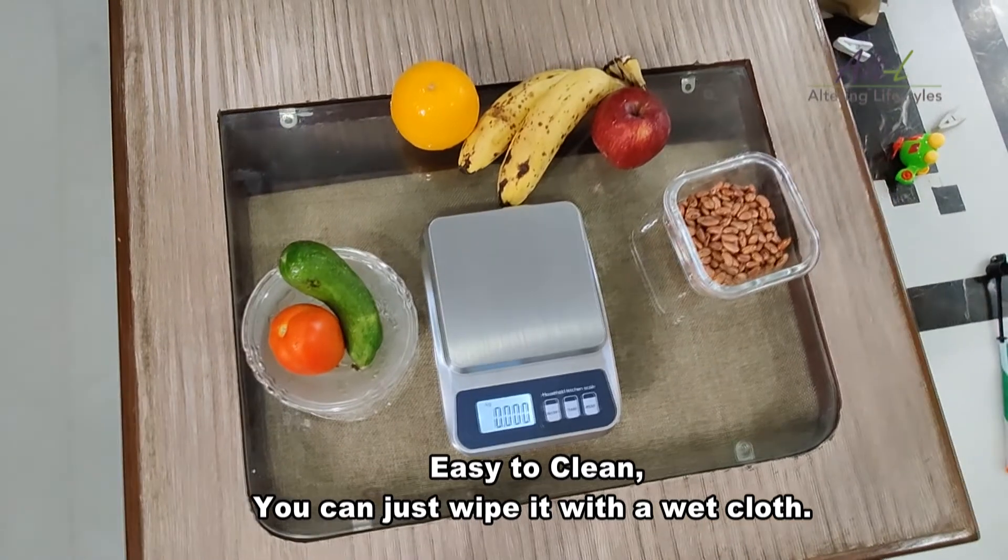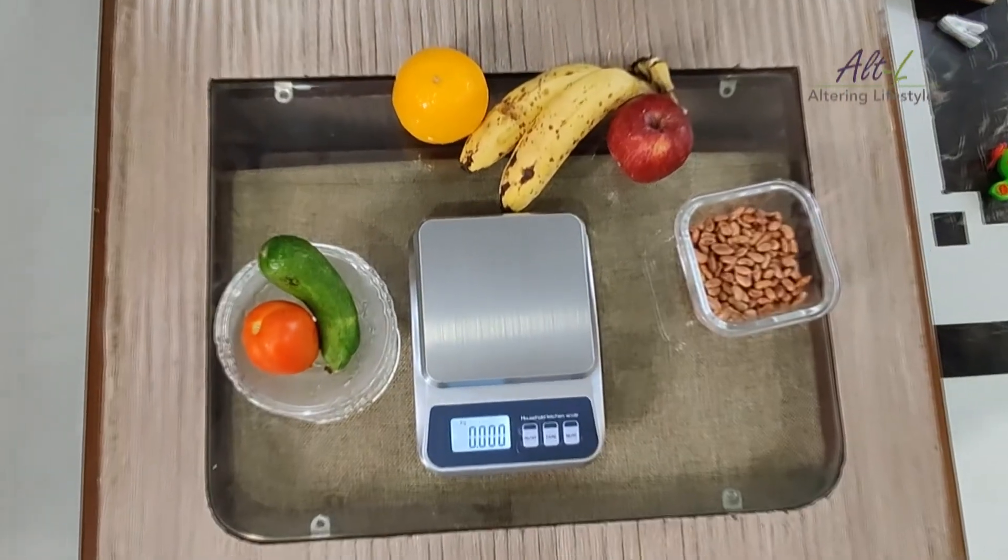The scale is very easy to clean and you can just wipe it with a wet cloth. We hope you have liked our product.